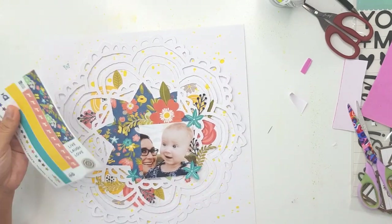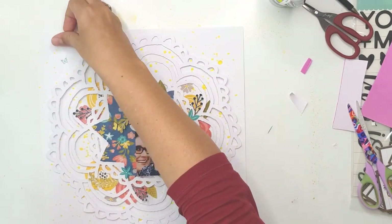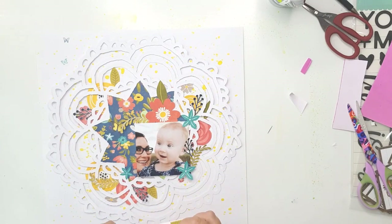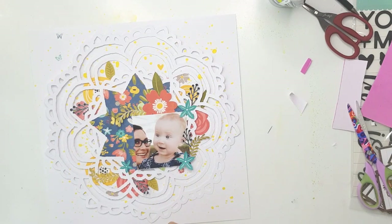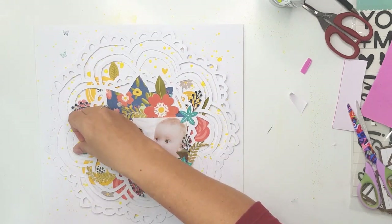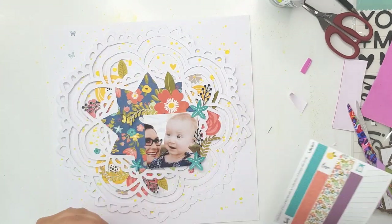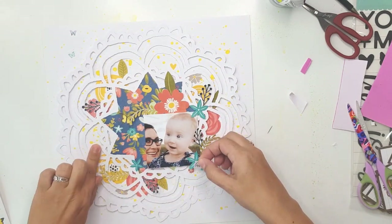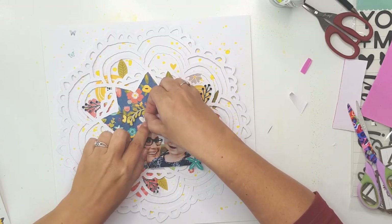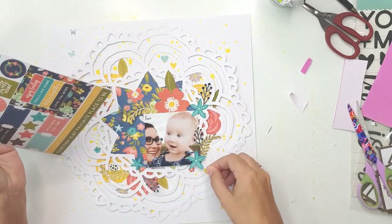As part of the collection you get washi tape sheets — I think three or four little sheets — and I'm taking out the little elements: the flowers, butterflies, and hearts. I'm scattering them around but I'll pull them up and reposition them. I didn't like them going beyond the border of the doily — I wanted the doily border to be the containing edge of the layout. So I'm putting the butterflies on the inside of the doily.